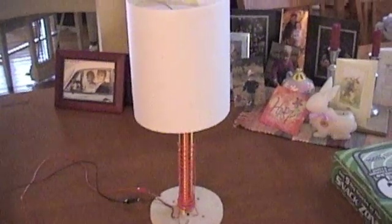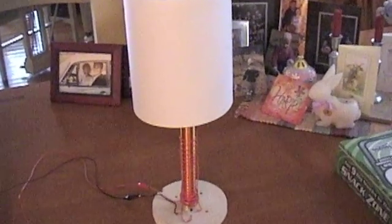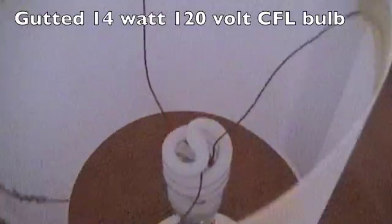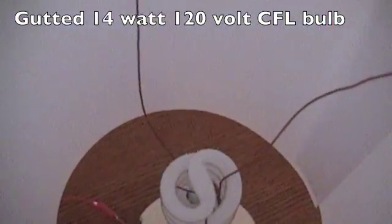Alright, so this is with a lampshade on it. And it's basically an exciter. It's 30 gauge wound on there. It's a little CFL fluorescent.